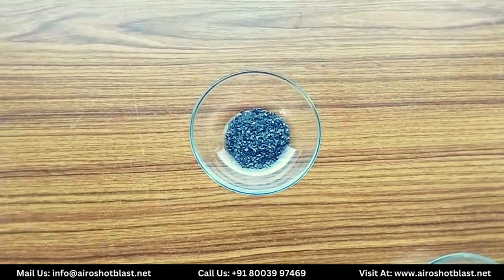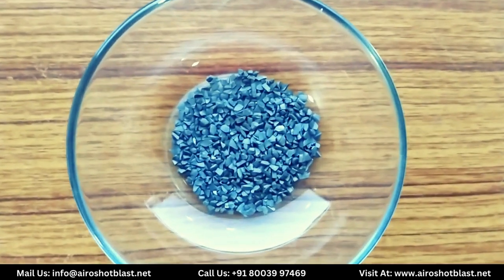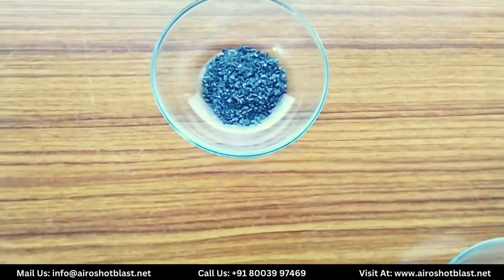This is tungsten carbide grit, generally used for shot blasting. This grit provides deep rooted wear protection as an abrasive in the shot blasting process.